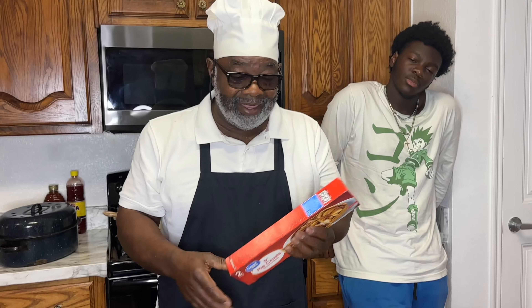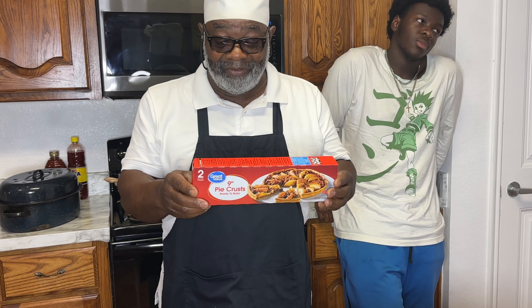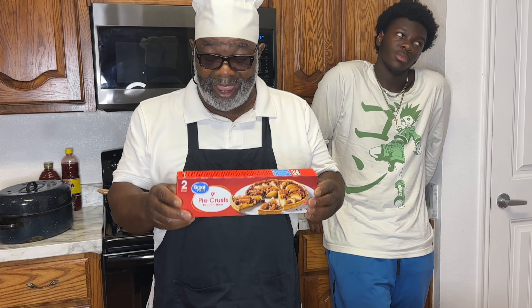We're finna get into something. I thought I'd make something sweet. Since the festive times are hearing upon us — Thanksgiving, Christmas, New Year's — I said I better share this recipe with YouTube before those days get here. What we're going to be making today is a homemade peach cobbler, and we're going to be using these Great Value pie crusts.